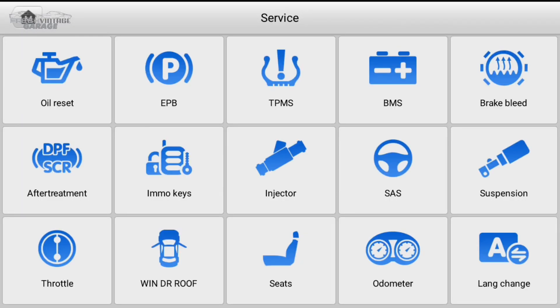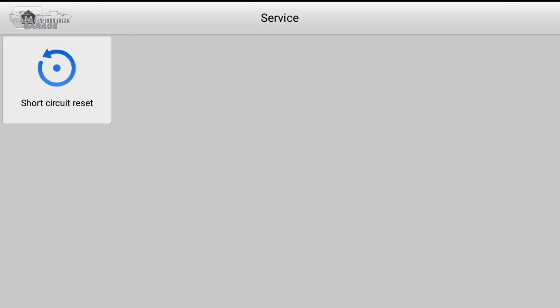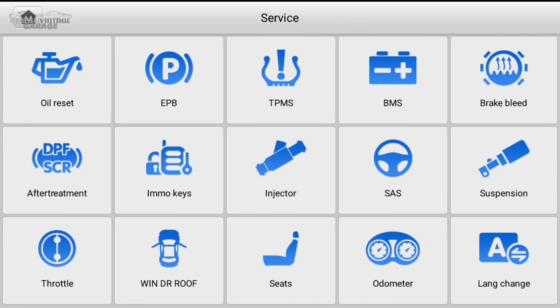Let's see what service has in it. These are all the service functions we just looked at. So if you need a direct express checkout, if you will, to that oil light reset or the parking brake reset — injectors is another one we get a lot of questions on. Can this do injector coding? And there's your injector button right there.